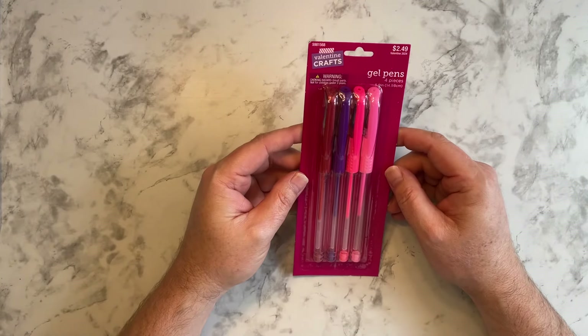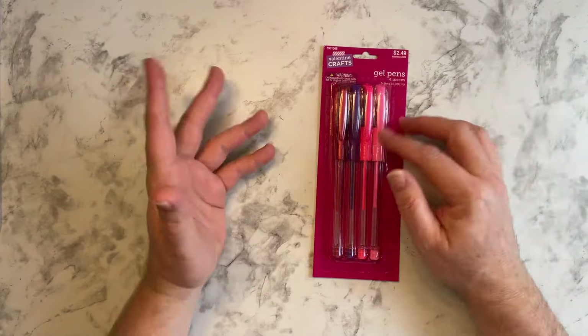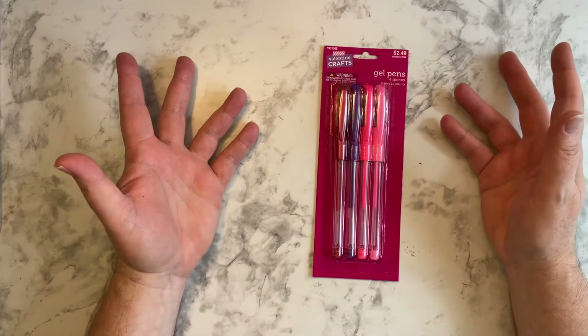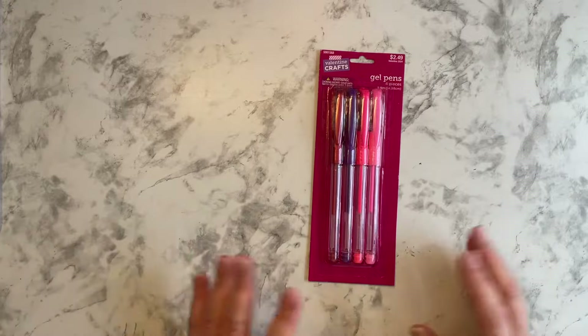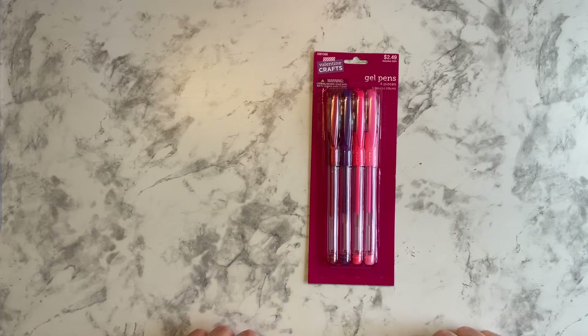So these gel pens — they were $2.49, but they were 40% off. So I went ahead and bought them. I usually don't buy these, but I said, I'm there, I'm going to get them, try them out, see what happens. It's just four gel pens — nothing to write home about.